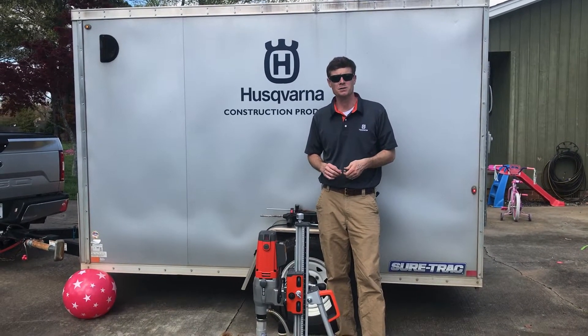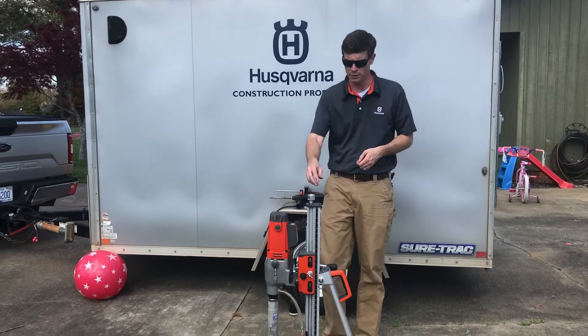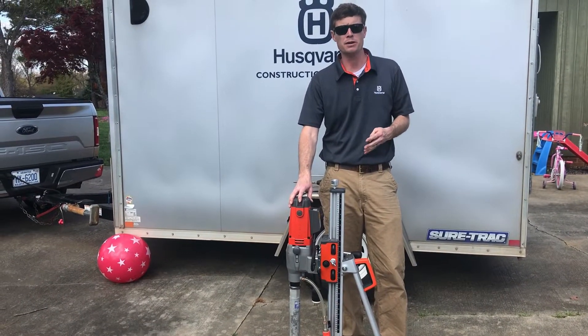Hello, welcome to Husqvarna at Home. I'm Thomas Skeen. Today we're going to spend a few minutes talking about some core drilling basics with a focus on anchoring. Anchoring is important to make sure your rig or core drill is stable before starting to drill, to make sure your hole is drilled properly and for operator safety.